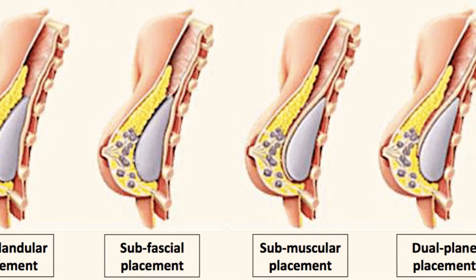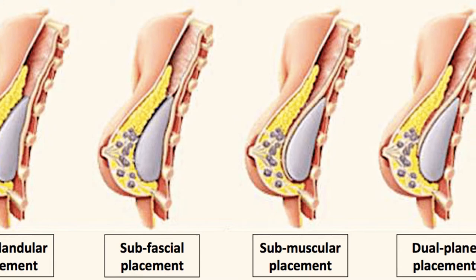Next is sub-fascial, where the implant is above the muscle and behind the breast. And then lastly, the dual plane, where the implant sits partially behind the breast and partially behind the muscle, and the breast is slightly released from the muscle to allow expansion of the lower part of the breast. Most commonly, I prefer some type of dual plane technique because it allows me to adjust the position of the muscle relative to the breast and the breast tissue, permitting better control of implant position.